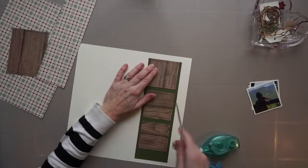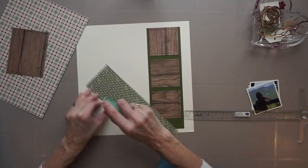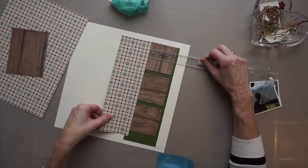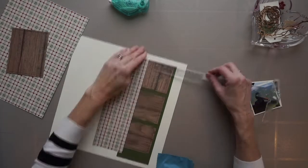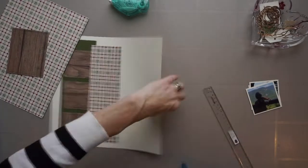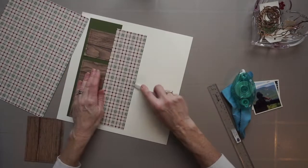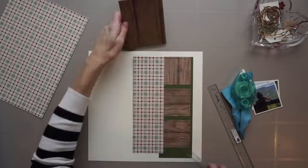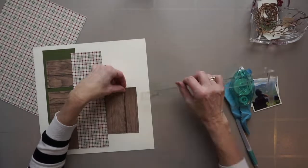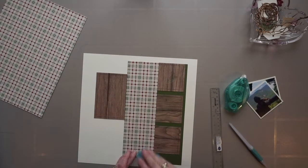Again, this is a stash bust, and I'm using literally scraps of paper from leftover collections. The page foundation I'm putting together here, I was inspired by a sketch I saw on masterfulscrapbookdesign.com. There is an advanced design series called Tension. It's part of a paid website that I participate in. I don't have the sketch in front of me simply because I've done this page a few times. So what I'm doing now is putting together this page foundation, and you'll notice that I did some faux stitching in advance on the woodgrain paper.